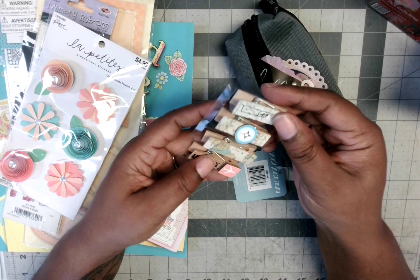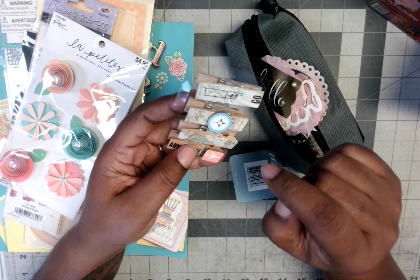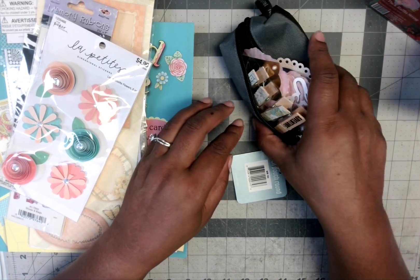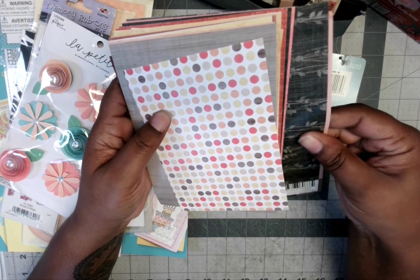These right here are some clothespins with a travel theme — maps on them. One has an airplane and says 'venture,' another says 'go,' and the design is on both the front and the back.